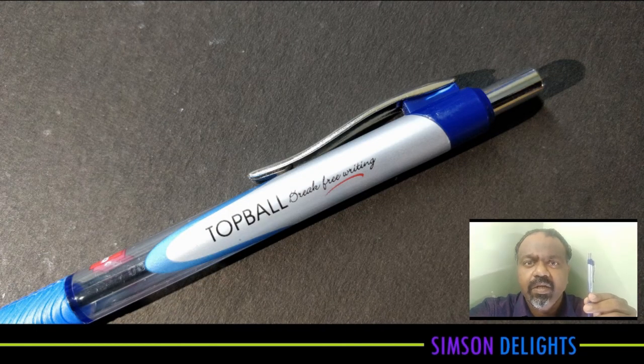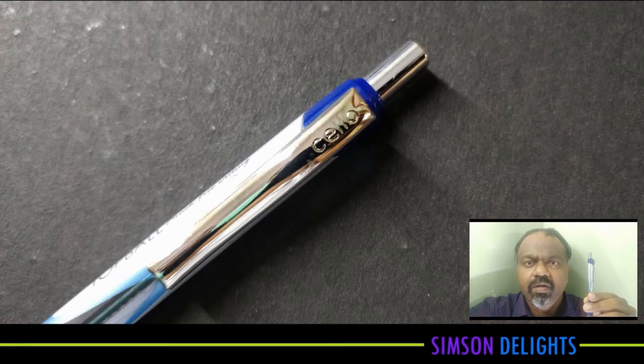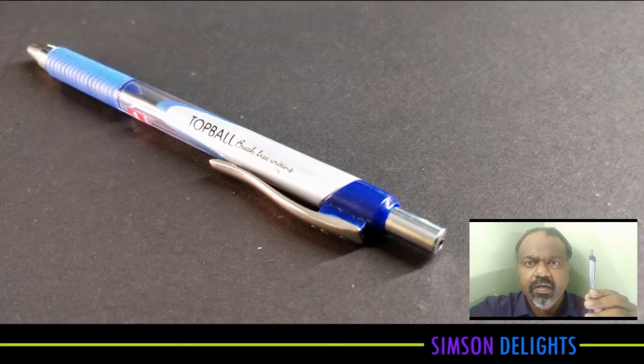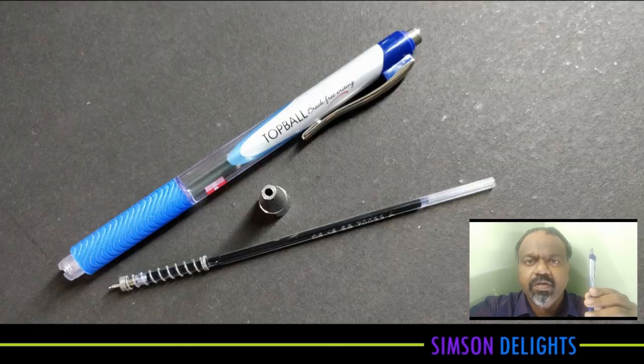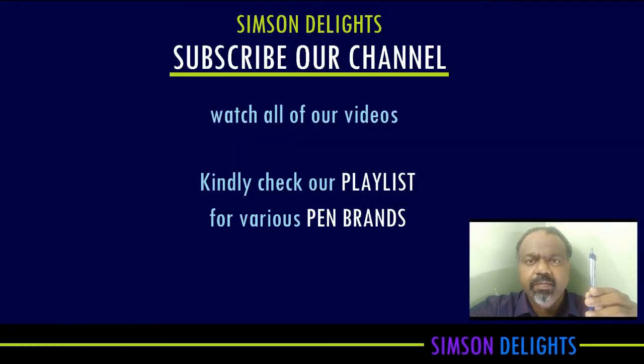Hi there, this is Simpson. In this video we are going to review this Cello Top Ball. This is a ball point pen. This pen costs about rupees 10. Watch all of our videos in the playlist for your favorite pen brands. If you are new to this channel, then do subscribe. Watch this entirely.